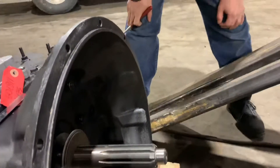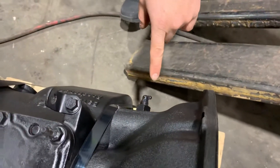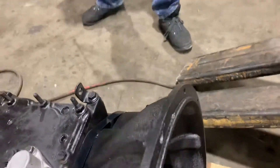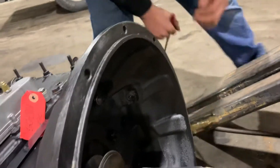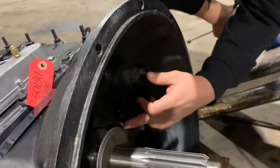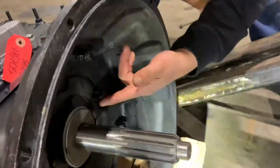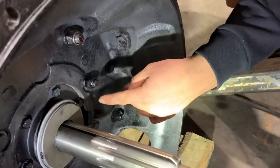We got the grease fitting on the other side for the clutch throw bearing. What can go wrong here? In this case, it's a rebuilt trans — we got to install new hoses for the grease fitting. Going to the throw bearing, if the hose breaks, obviously you're not going to be getting any grease to that throw bearing.